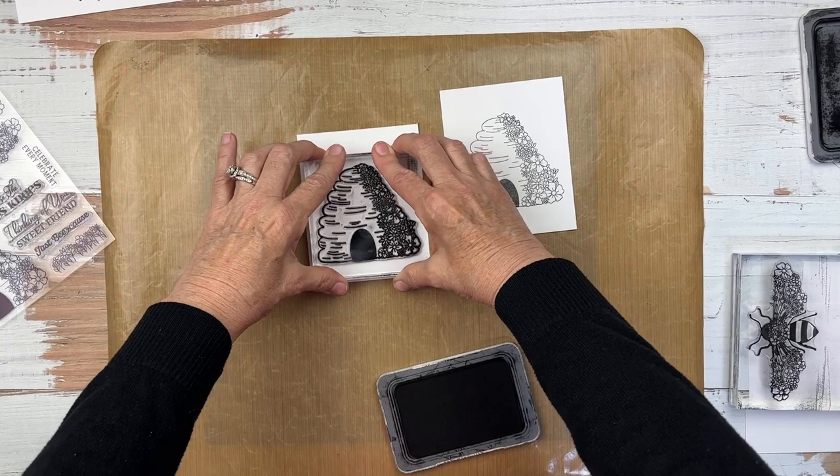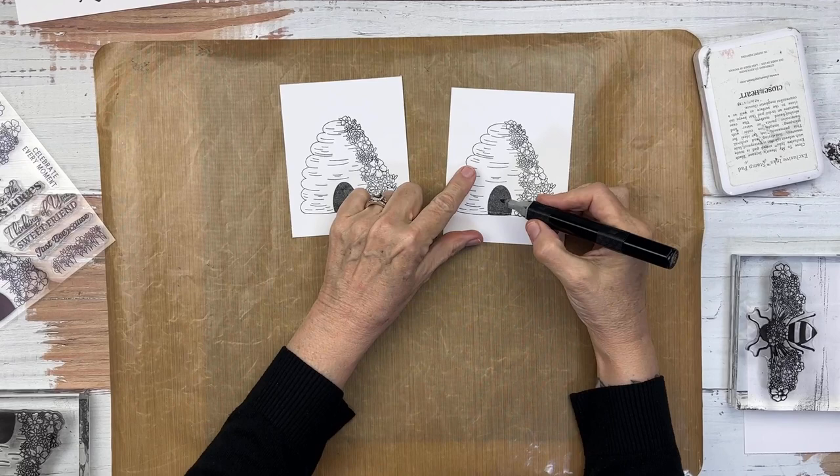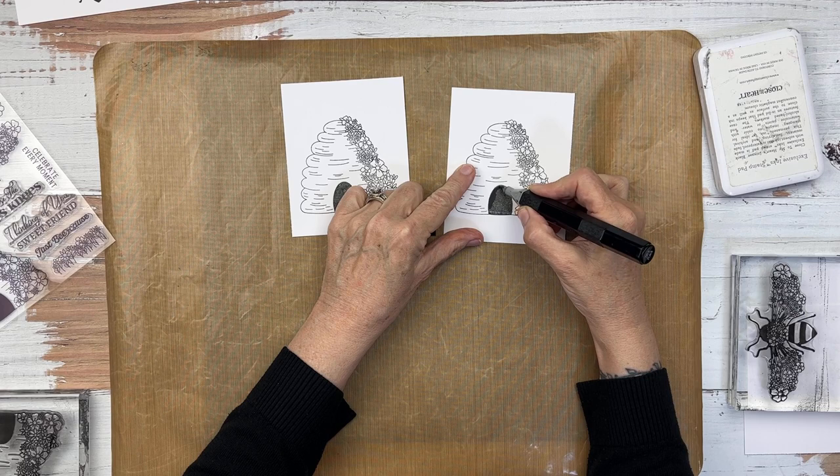I can also season the stamp and get it so that it stamps nice and dark. This is not bad at all. I love the floral, the way it stamped, but I'm going to come back in with a little bit of True Black Tri-Blend marker and just darken up that entry to the hive just a little bit and maybe a little bit on the bee's body.